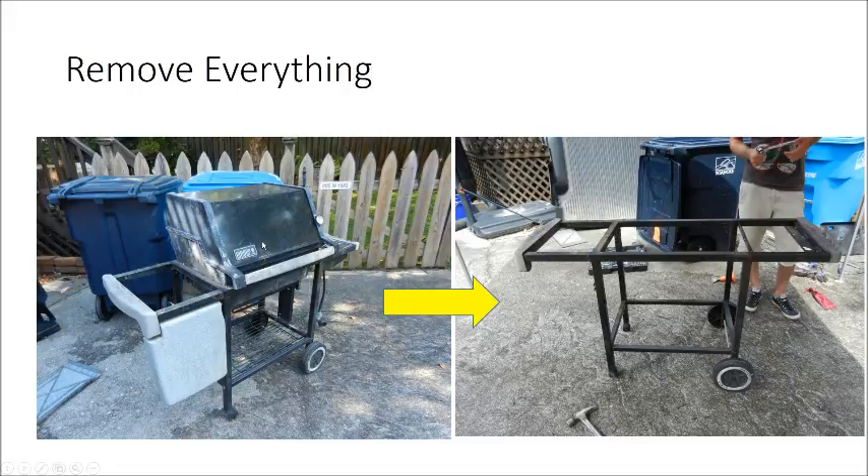Just be aware that on this particular model, there was only one bolt on the left-hand side of the bottom holding this whole thing on. The rest of it was kind of plugged in — tabs and whatnot. But I did have to get a hacksaw and hack that bolt off because it had gotten so hot on the grill you couldn't get it off. However you have to do yours, you want to strip the grill down until you just have the frame as shown here on the right.